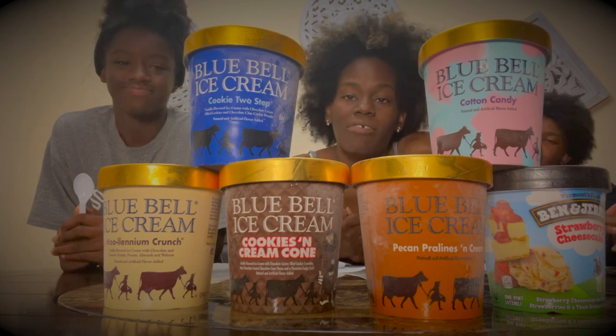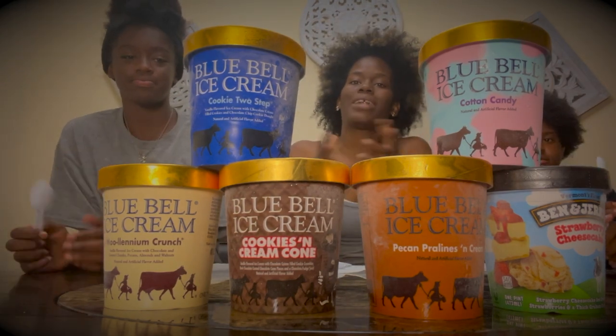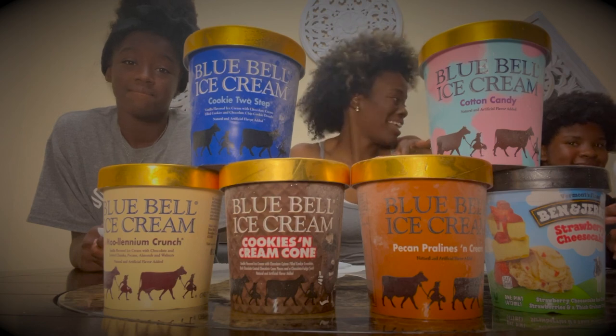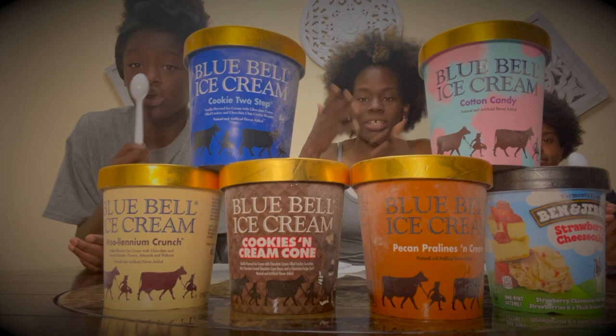But what would summertime be without ice cream? So today we are about to try all of these different flavors. We're gonna introduce the flavors real quick, then we're gonna hop in and taste them.